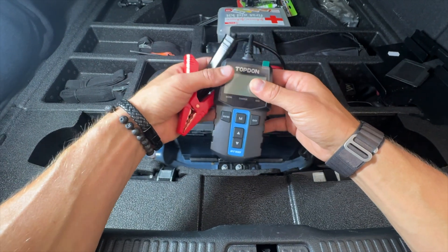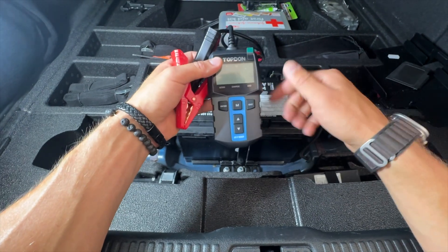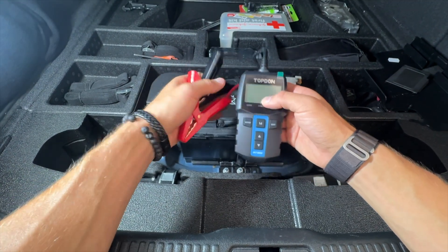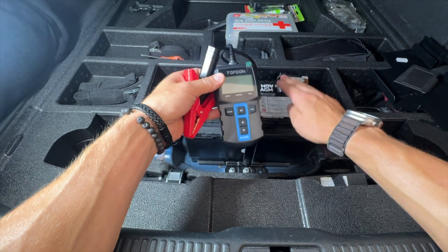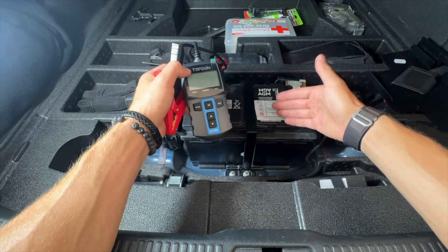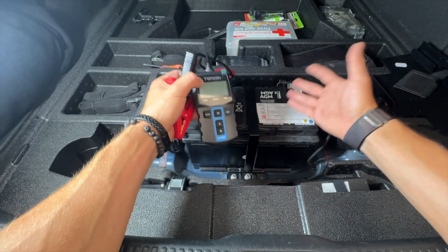This is the Topdon BT100 battery tester, which I'll link down in the description below. It's an extremely useful tool because it can help you tell when your battery is on its way out before your battery actually dies on you and leaves you stranded, or your car just won't turn on somewhere.